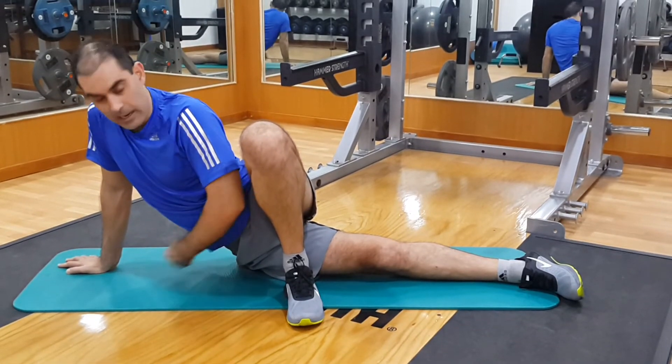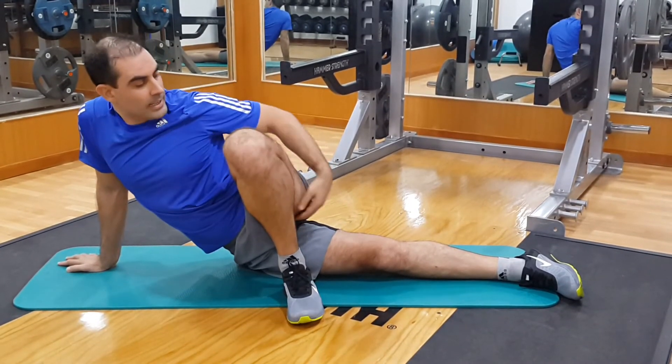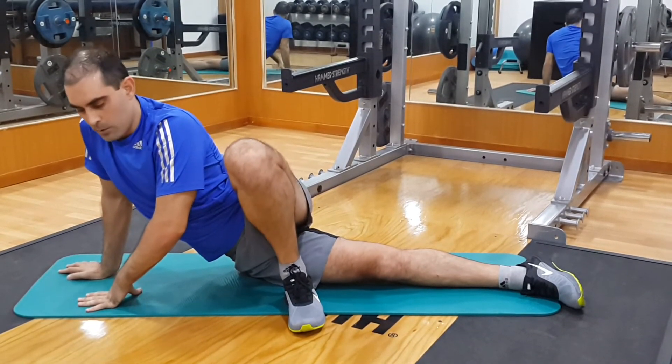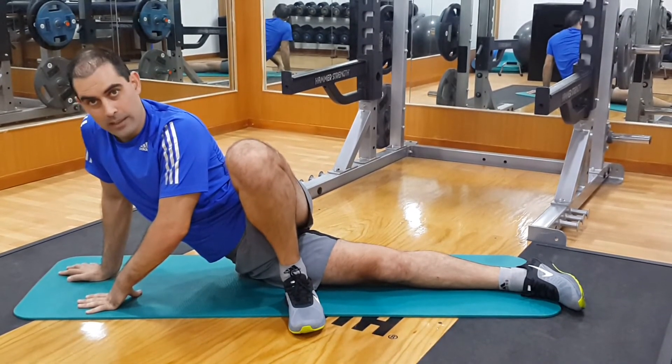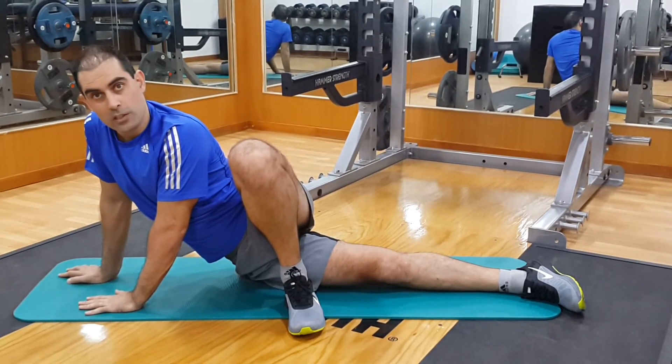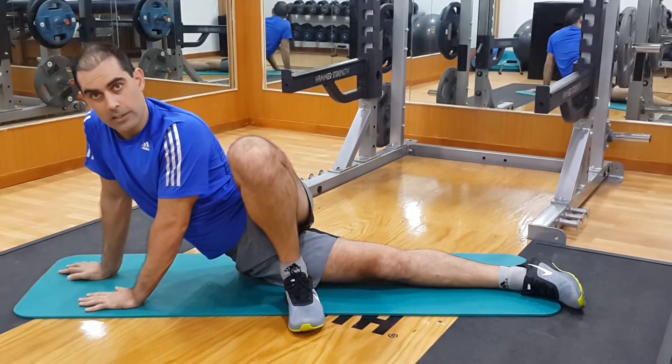That will really stretch out your side muscles a lot. One leg is straight, the other leg is bent up — you need to rotate your pelvis forward to find that point where there's a lot of tension. Then hold that position with straight arms underneath you for the duration of the stretch.